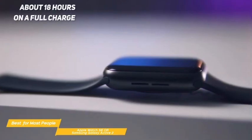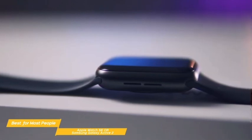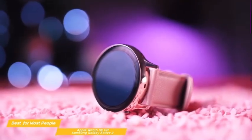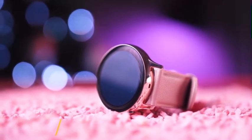The Apple Watch SE will give you about 18 hours on a full charge. If you're looking for a smartwatch with good quality and features at a reasonable price, either the Apple Watch SE or the Samsung Galaxy Watch Active 2 would be a great choice. There are some differences in fitness and wellness options, but on the whole, your decision will be heavily weighted by which phone you use — and whichever you choose, there's no real downside.